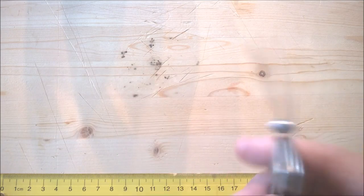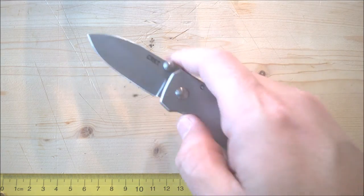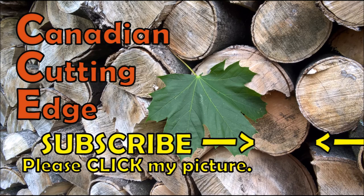Anyhow, thank you so much for watching this video. If you liked it, please click like and share with your friends. And please remember to always cut towards your chum and not your thumb. Thank you so much for watching.